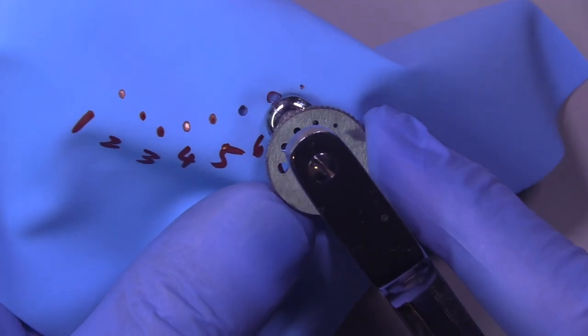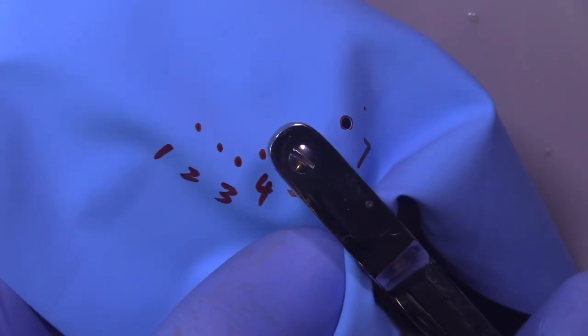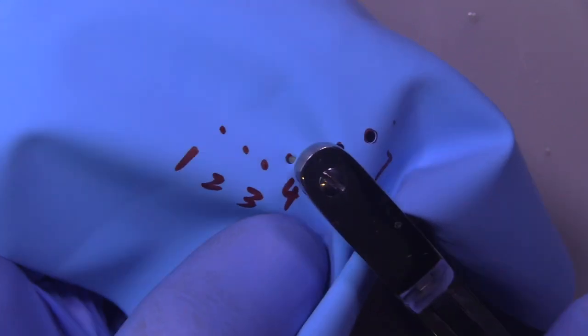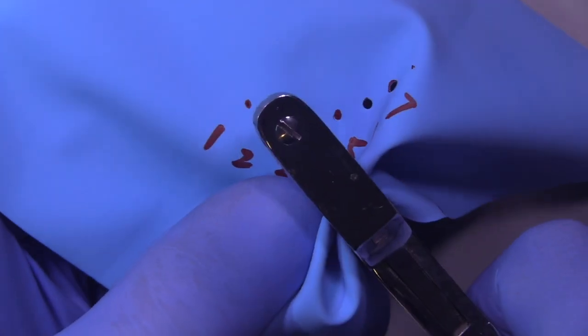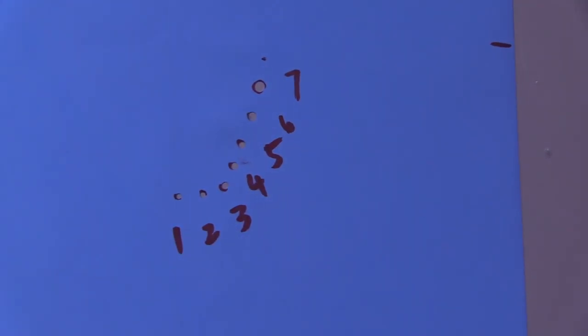Then we're going to rotate again to the third hole, which will be great for the premolars and for the canine. One more rotation to the second smallest hole will be utilized for the incisors. The key is that you try to match the diameter of the tooth to the hole size — relatively speaking, from small holes to large holes as we go posteriorly.